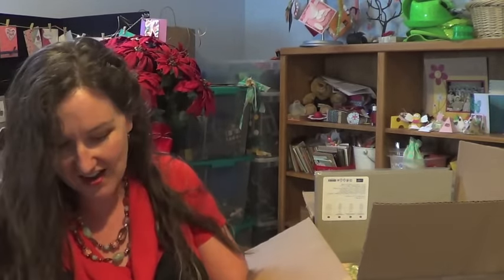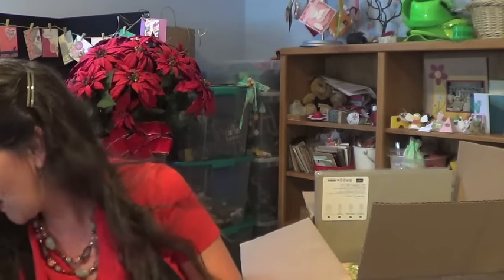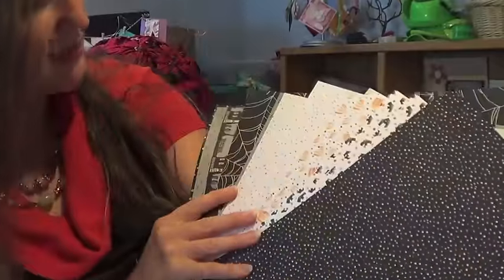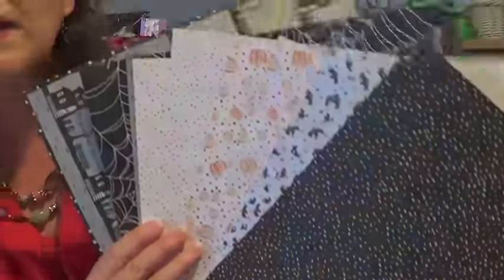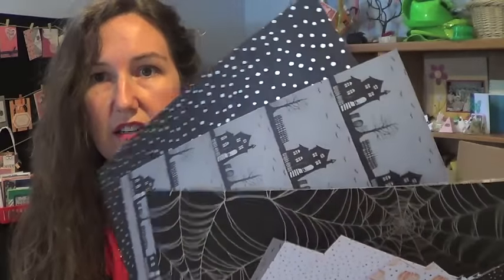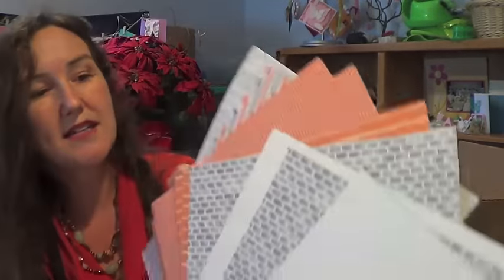Now we're into Halloween! There's designer series paper with all kinds of blacks, whites, and orange on the front — those pumpkins are darling. The paper has a hand-painted variety feel, with little pumpkins, little bats, and some really cool sheets with metallic silver. The haunted houses are really fun. The back side is grays and oranges — Smoky Slate and Pumpkin Pie. There's also twine to match and a black ombre pad to go with all your haunted house projects.